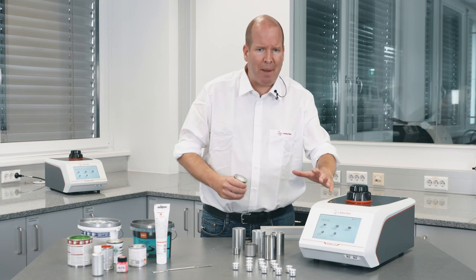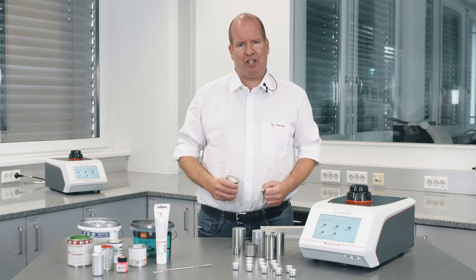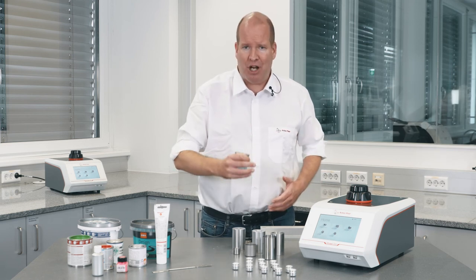Choose the Ultrapyc 5000 density analyzer — achieve batch-to-batch consistency and fulfill all regulatory packaging requirements.